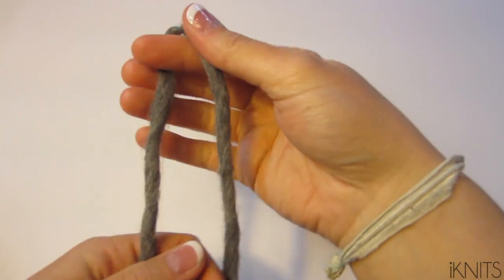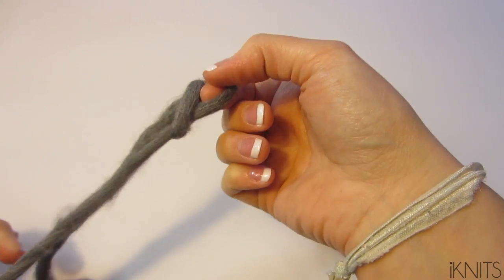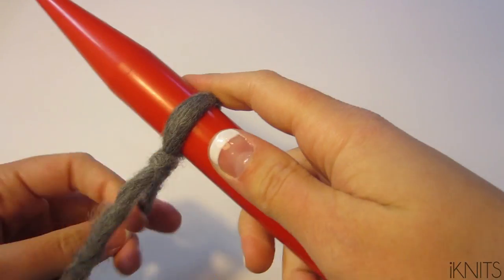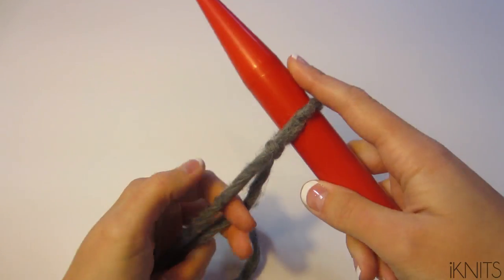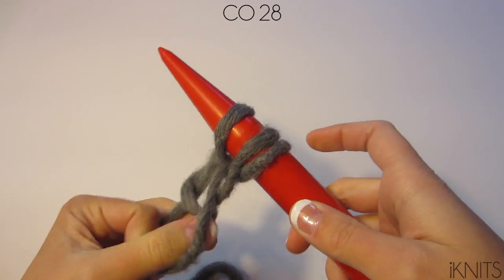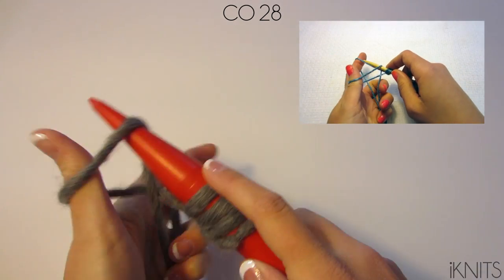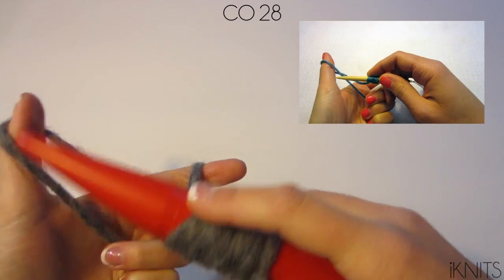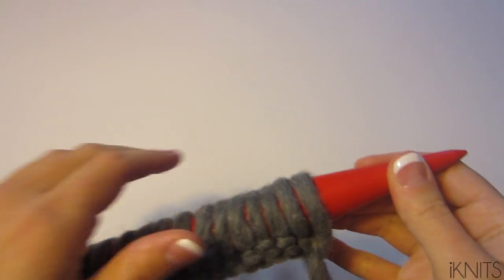You are going to cast on 28 stitches. Make a slipknot, tighten it on your needle, make sure that your tail is in the front, and then cast on. If you need more help on how to cast on, how to hold the yarn, and how to see it slower, click on that video.